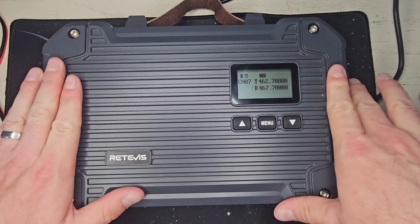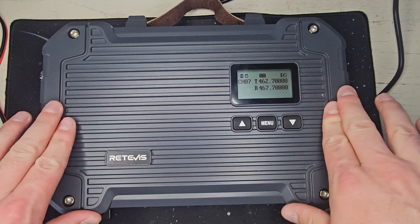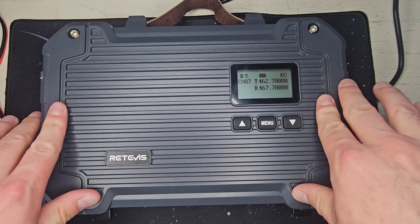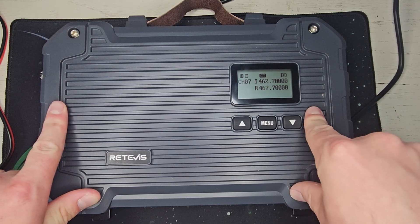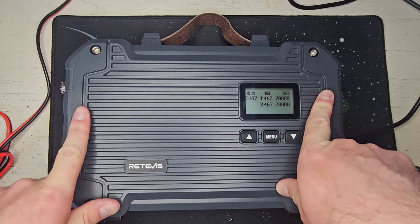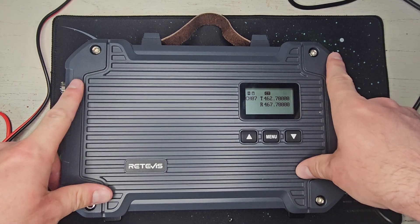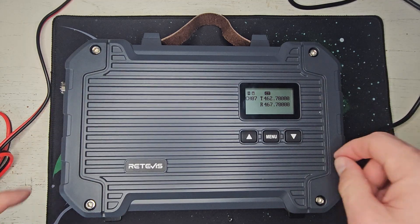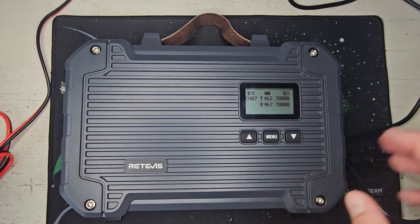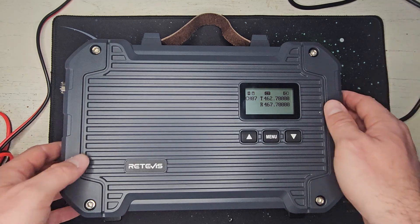The engineers at Retevis seemed to think it was important, and it is in the unit. One thing to be considerate about is if you're running a solar setup and you have that internal heater turned on, I would be worried about it drawing too much power. There are two power levels you can run this repeater on: high with 22 watts of power, and low which is 5 watts — basically bringing you back down to what an MXR10 is. I like to have the option to use more or less power if you have it hooked to a solar system and you need to dial the power back. But typically I'm just going to run this on high — that's the whole reason I wanted it.